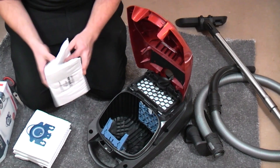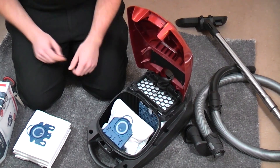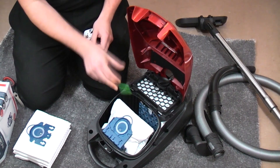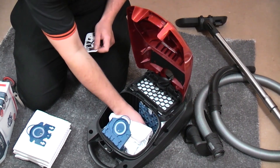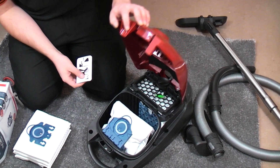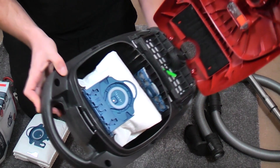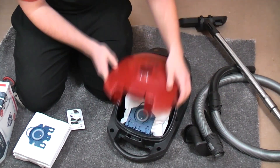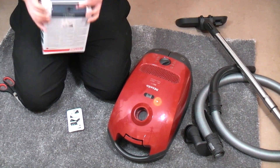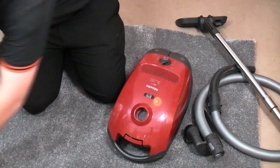Then we can get a nice bag. We have some HyClean GN bags obviously, because this takes GN, and you can just match up the colours. There's a bag, and I'm going to stick an air freshener just in the top here by the post motor filter. Inside there is all spotless now — it did come up fairly well, it wasn't too bad at all. We'll pop those bags back in there because that will be done for when I sell it.